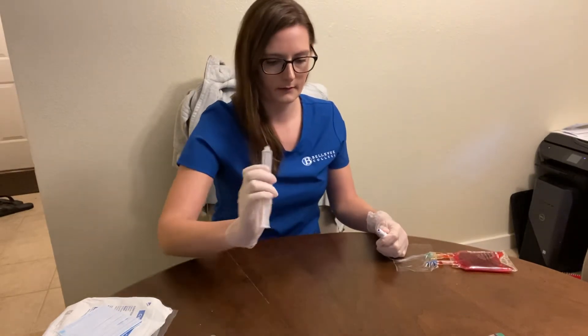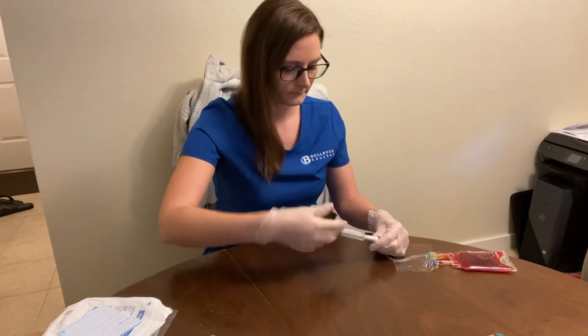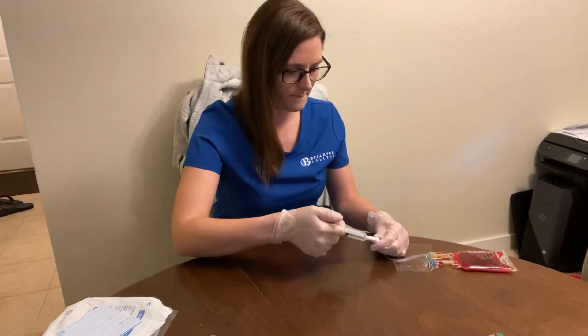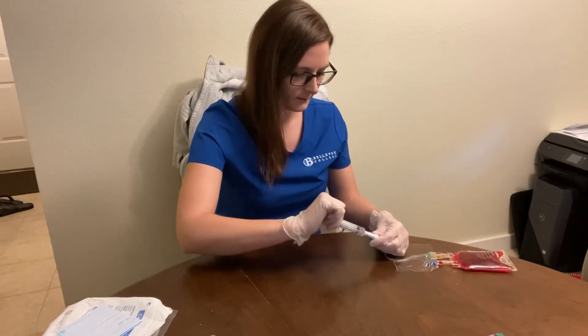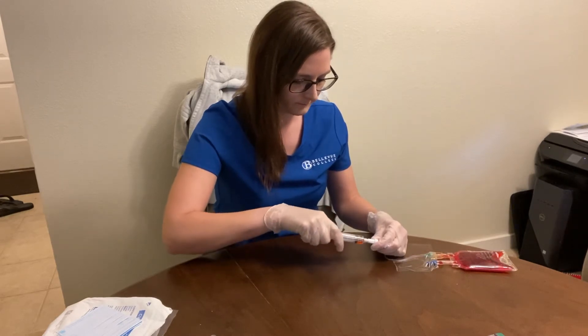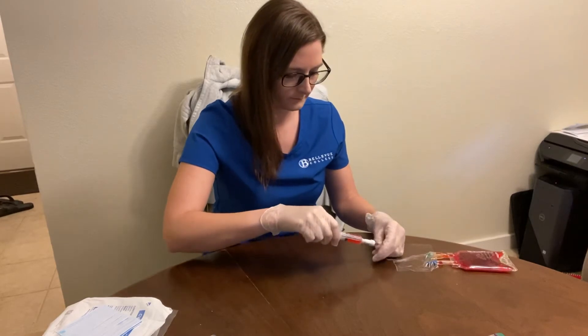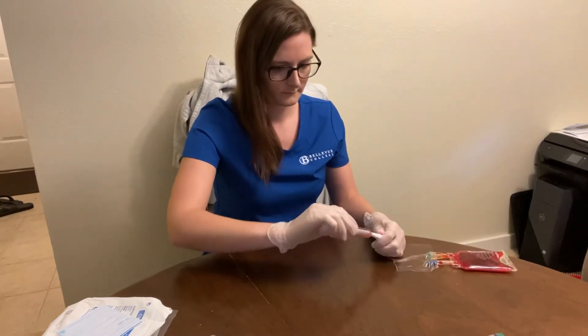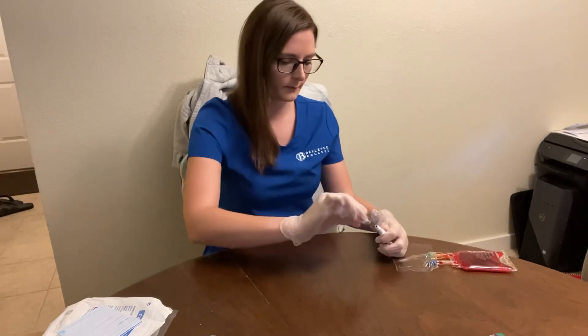Then I'm going to get my saline flush and pulse that through. I'm going to get my discard blood — about six ml — then discard that.